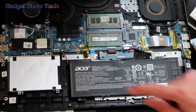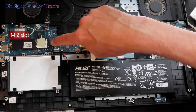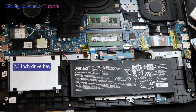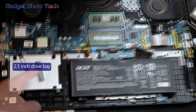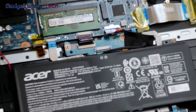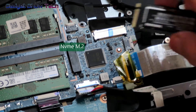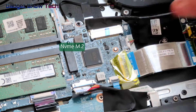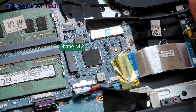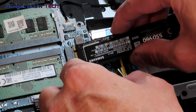Here is the existing SSD, and this is the RAM. This would be a hard drive enclosure if you want to put in a two-and-a-half-inch SSD. Up here, zooming in, is the second M.2 slot, and there's a screw here which we need to undo.